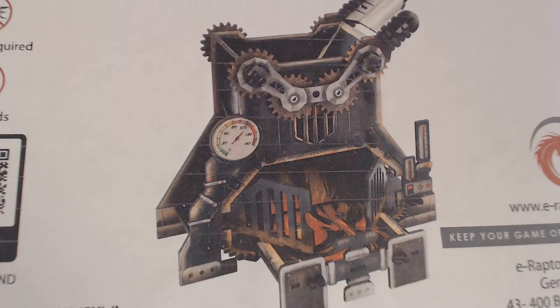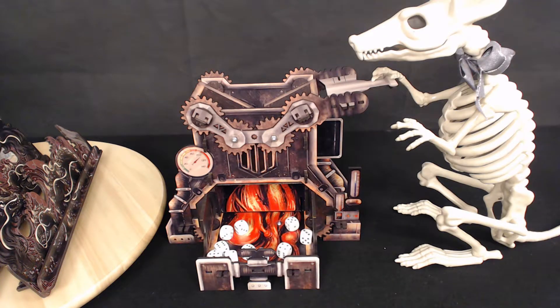Here's another dice tower. This one's a steampunk furnace version by E-Raptor. It is self-assembly, and you'll need the skills of a surgeon just to remove the components from their trappings. How do we go from that to this? With great care. I didn't use great care. Instead, I relied on ten thumbs. Ten thumbs grant you two attacks every two rounds in almost all role-playing games that permit combat, and that is a role-playing fact.